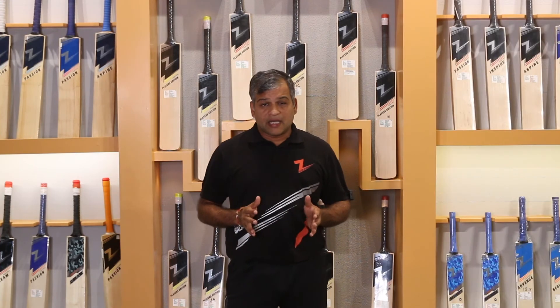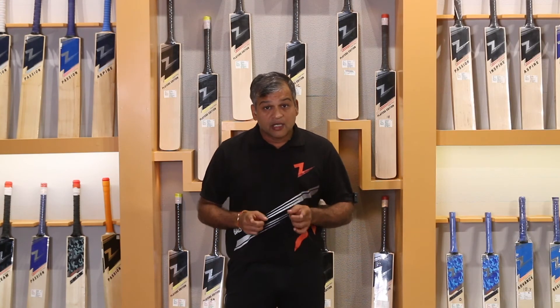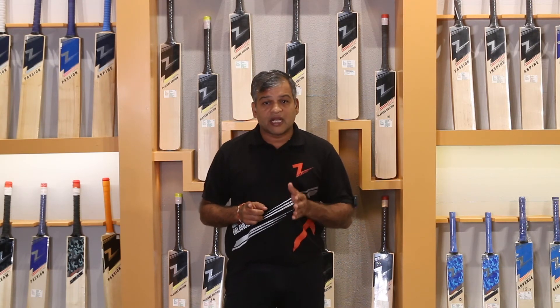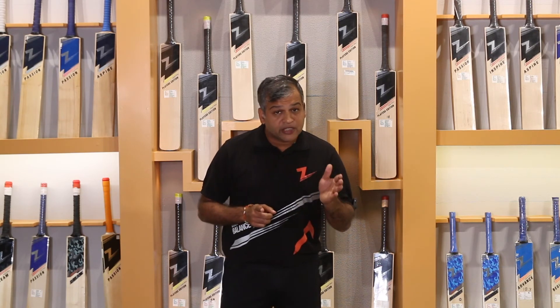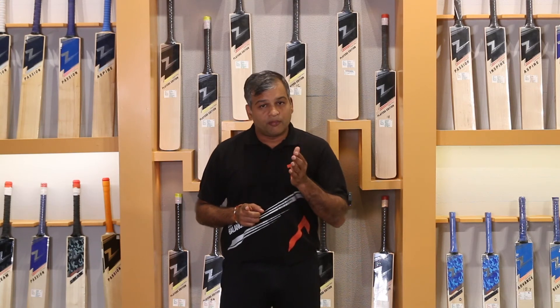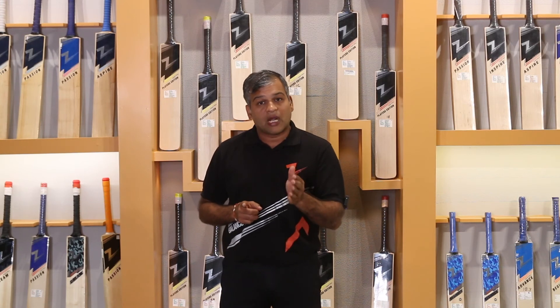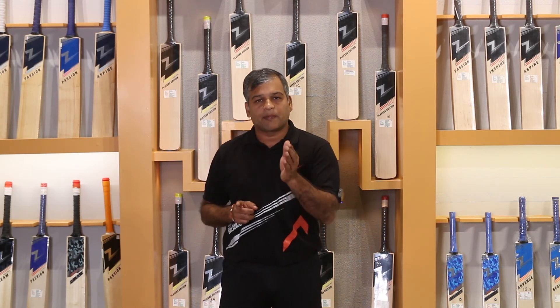If you are in Bombay, try and buy your bag in person. If you are out of Bombay, fill out our consultation form and you will get the right guidance so that the concept is correct.